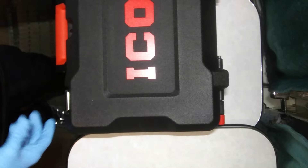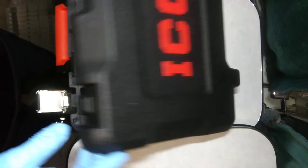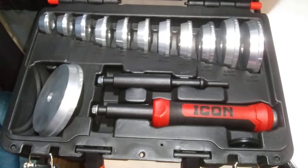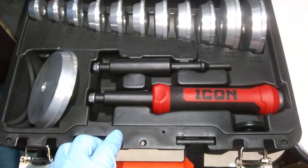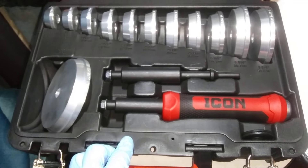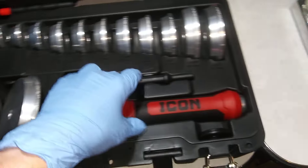Comes in a nice case. Really nice case with metal latches. Gives you everything you need. Quality is really decent — it's not cheap, it doesn't feel cheap.